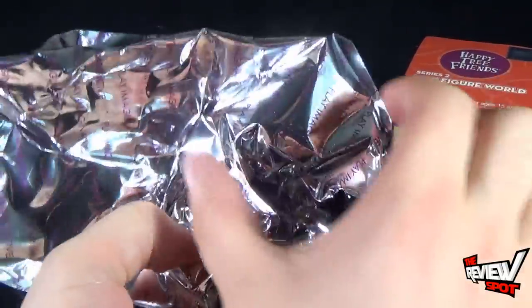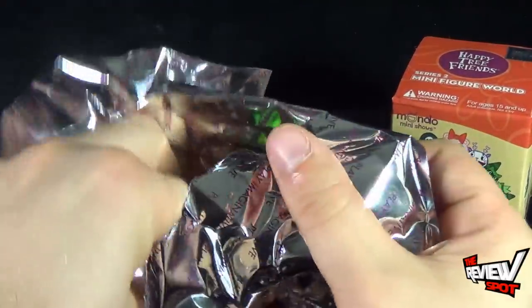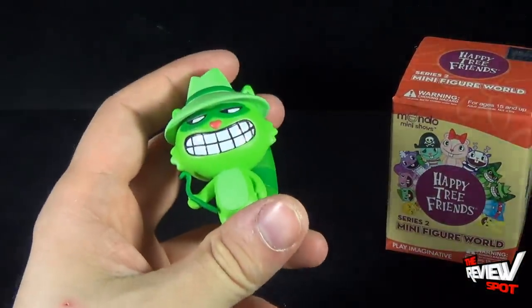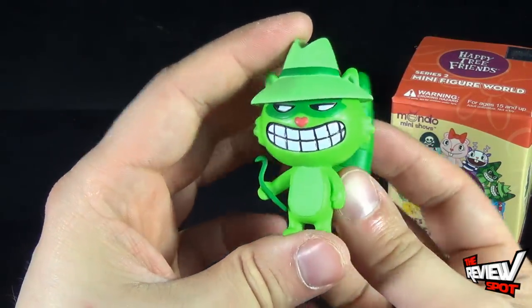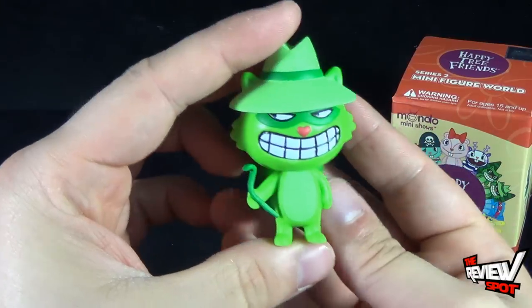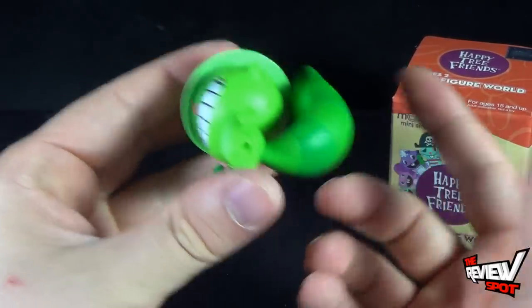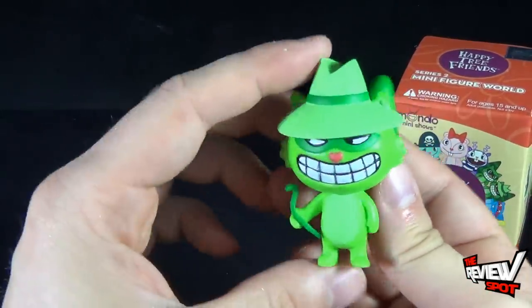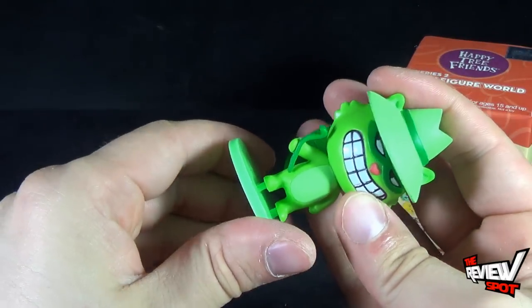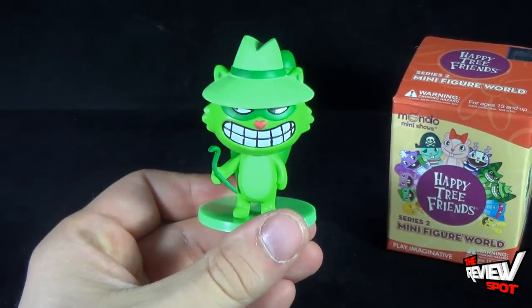Comes with a foil bag — quite a large bag actually, considering the Happy Tree Friend figure is only really about that big. Got myself a red one. Let's get this bag opened up and find out which one we get inside. Got a stand. And we get ourselves — Shifty! He comes with a cool crowbar. I think he's a raccoon. They have no articulation, they're just straight staction pieces. One consistent thing I've noticed with Play Imaginative is the paint on all of their pieces — whether it be SpongeBob SquarePants, DC, or Happy Tree Friends — really vibrant coloring. Peg holes on the undersides tell us the figure can go into a display stand. And there you have Shifty.